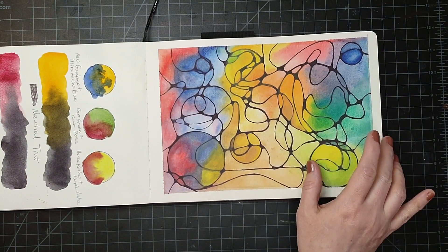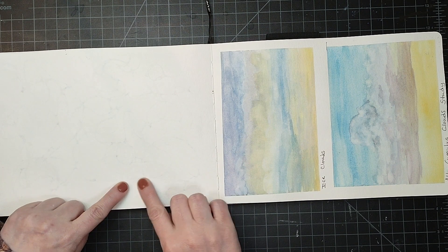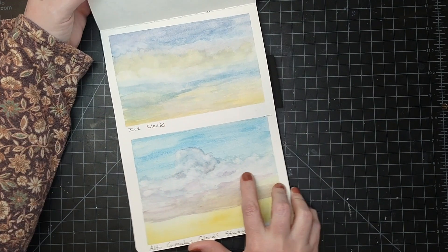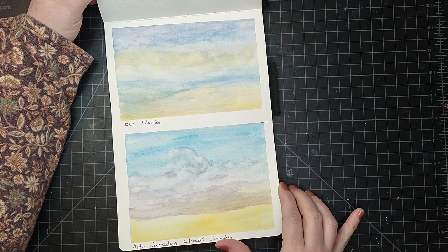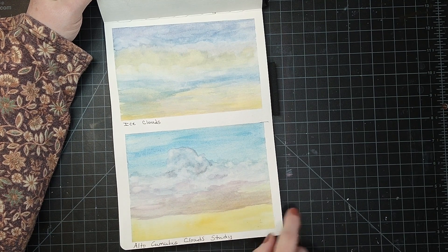I left this page blank because I did want to show that it did bleed through — I used a Sharpie on this one and it did bleed through the paper. That's the only downfall; the Sharpie did not do too well in this book. Here I was just practicing some winter cloud formations, some ice clouds — I really like how that turned out.